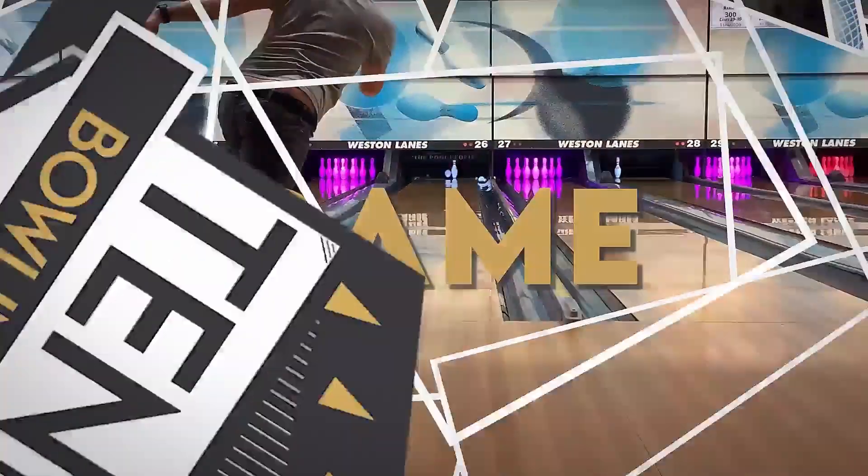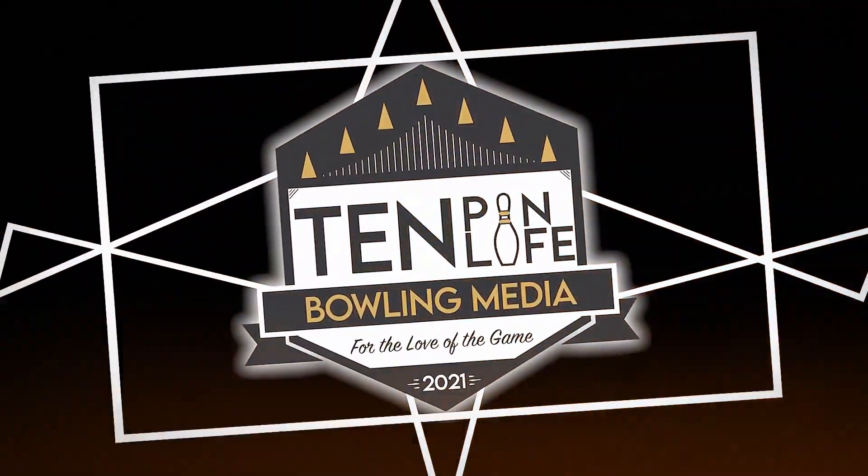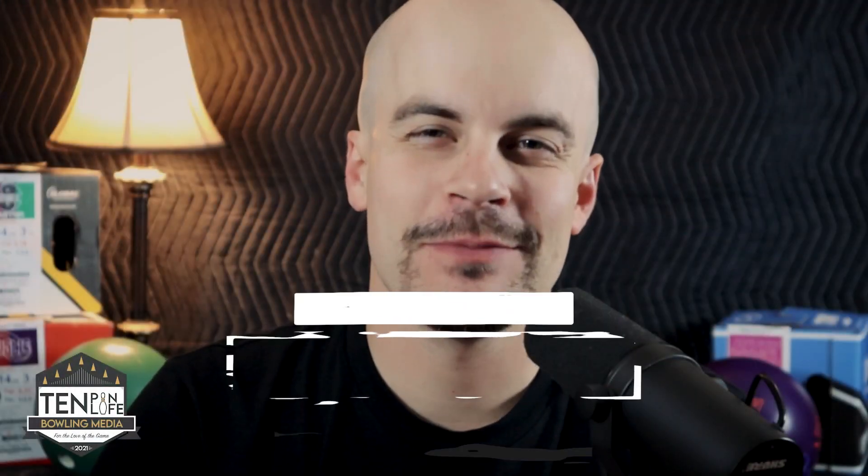Just because something's old doesn't mean it should have to go away, right? Find out this week on Ten Pin Life. What is up, you guys? Welcome to Ten Pin Life.